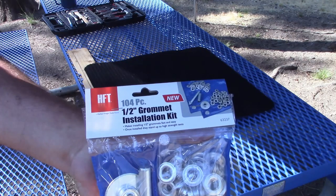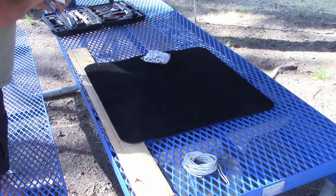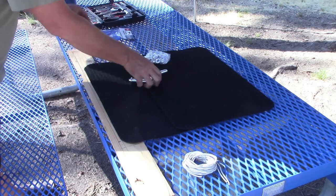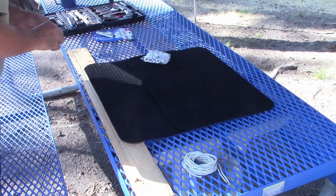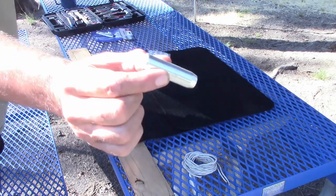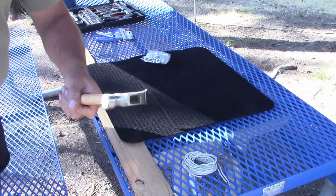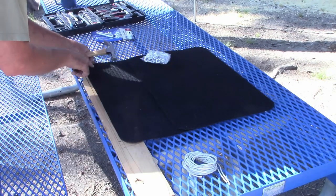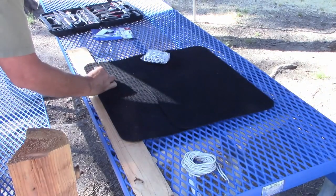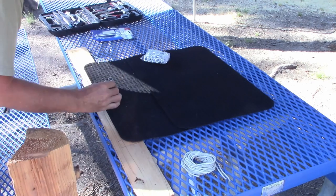Here is the kit from Harbor Freight, number 62327, and it comes with all needed tools and the grommets. First thing I'm going to do is grab the hole punch itself, grab a hammer, and go ahead and make a couple of smacks with that onto the table to make some reference holes or reference marks on the carpet.